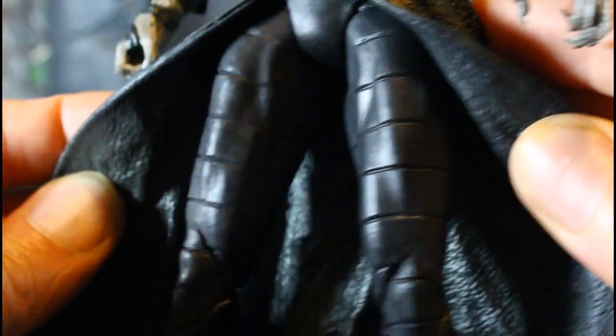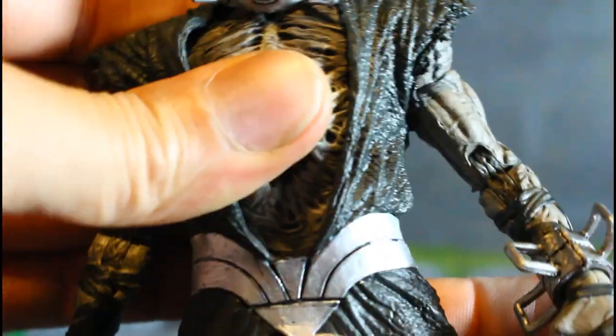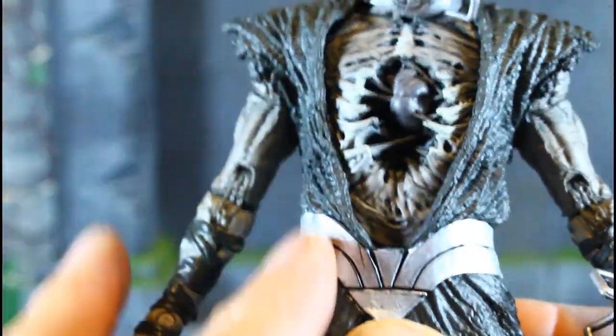You can see the pants detail. He also doesn't have much in the waist so you're not going to get much movement there — the costume is hindering it.